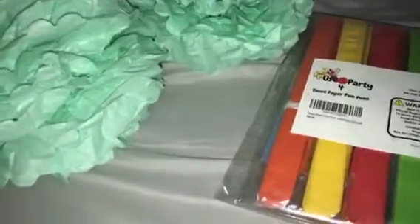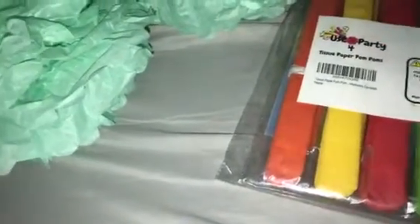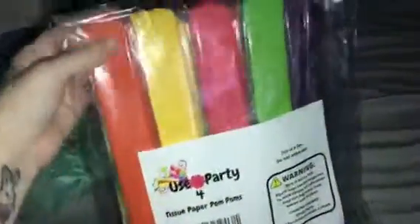Today I am reviewing this use party tissue paper pom-poms set. It comes with different varieties — they have paper fans and solid color pom-poms. There's a purple, green, red, yellow, and orange. These are the colorful paper fans that they have, and this is what the package looks like.